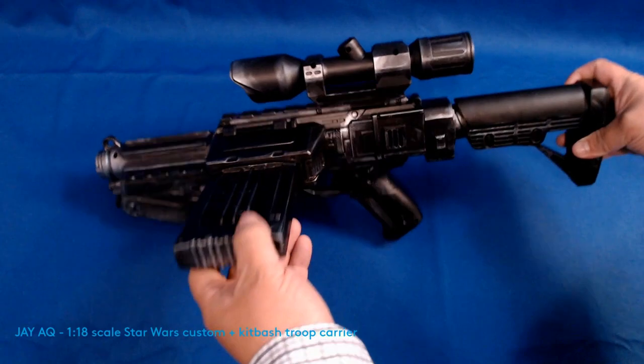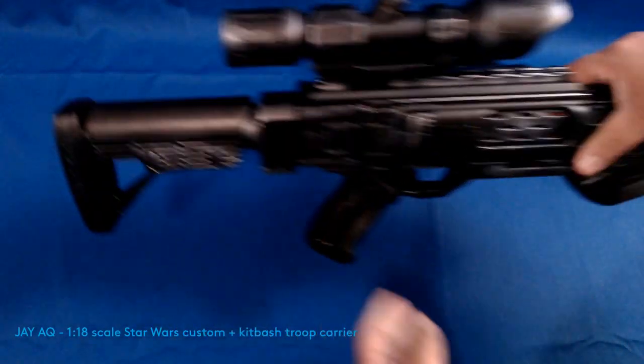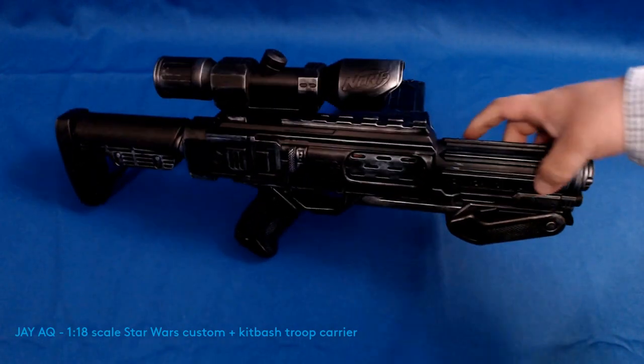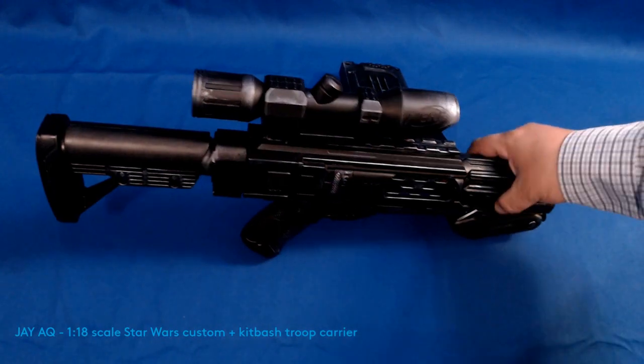This is the first of the Stormtrooper blaster. I cannot remember what the nomenclature is for this weapon — I have to look it up, but I just don't remember. But again, I left that Nerf logo on there just so I never have to show it's not a real weapon to somebody.